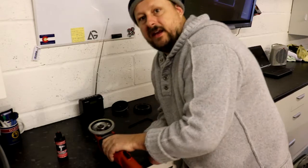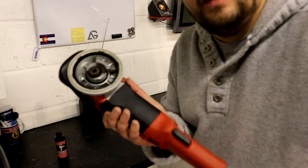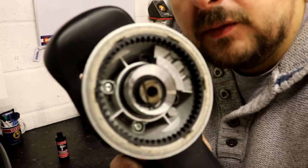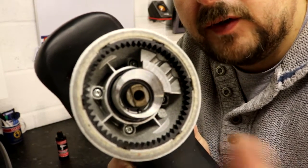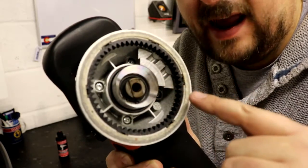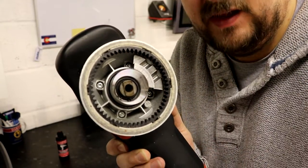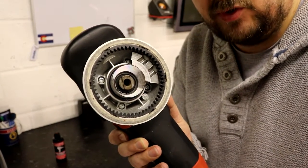Now I'll bring you in close so you get a nice focus. It's this felt ring here — just outside the gearing but inside the metal housing casing — that we're going to be putting the air tool oil lubricant on.